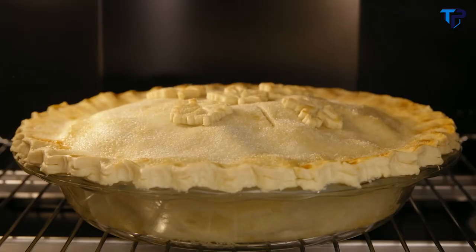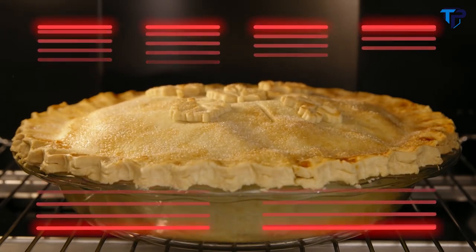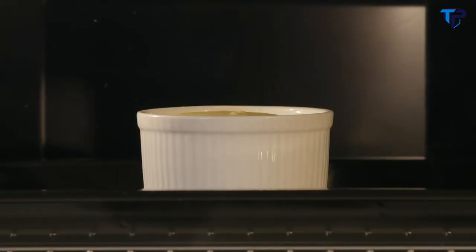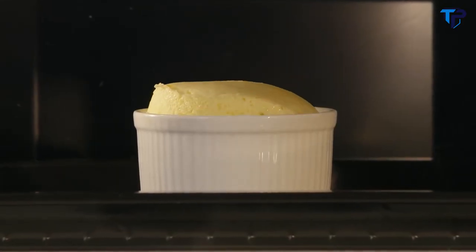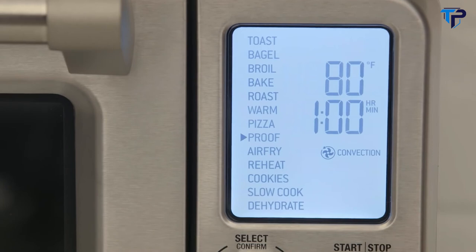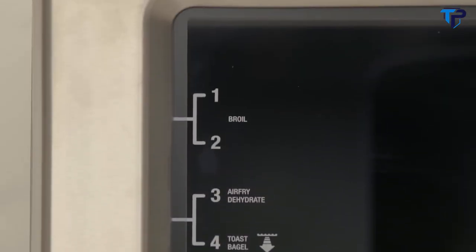Our Element IQ technology uses 6 independent quartz heating elements to move the power where it's needed most, above and below the food. Advanced PID temperature control reduces overshoot to deliver precise and stable cooking temperatures. With 13 easy-to-use pre-programmed settings and suggested positioning on the oven door, it takes the guesswork out of cooking.